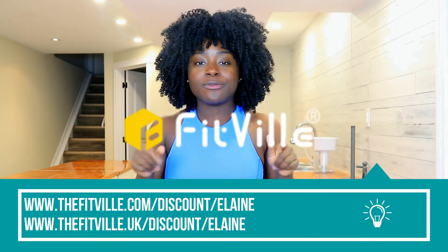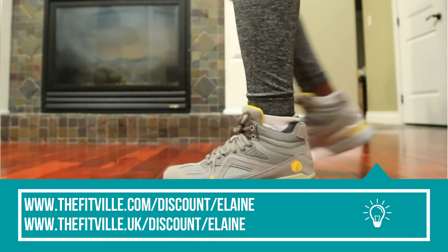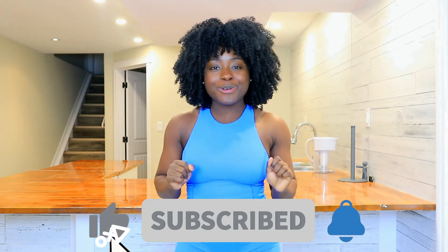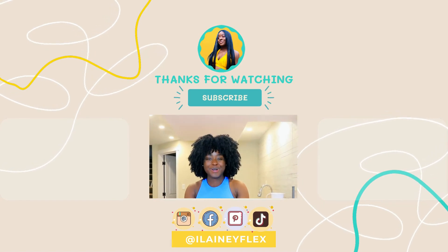If you are in the market for some running shoes or just some new gym or everyday shoes, definitely pop over to thefitville.com to grab yourself a pair — in my personal opinion the High Top Rebound shoes are the cutest. Use code ELANE for 10% off your purchase. The links are all in the description box for your convenience. I appreciate you and your time. Don't forget to like and subscribe if you have not already. Always remember that your fitness goes beyond your aesthetics — it's not just about how good you look. It's important to make sure that you feel good physically, mentally, and emotionally, because that is what brings together a balanced life. Watch the other videos on the screen and I'll see you in the next video. Bye.